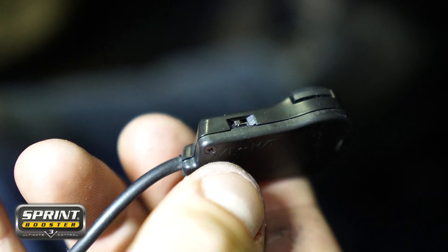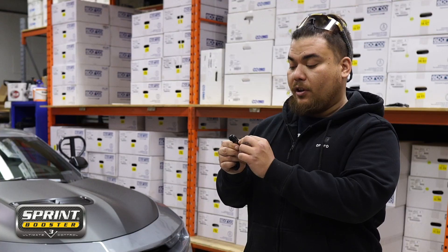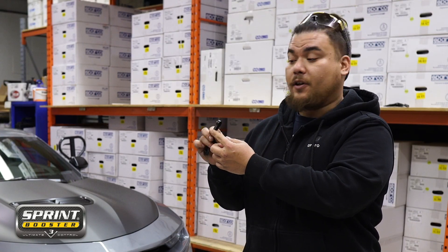On the side of the controller there's a little switch where you can switch between automatic and manual. Make sure you switch to manual if you have a manual car like us, or leave it in the automatic setting, which is the default that comes from the factory.